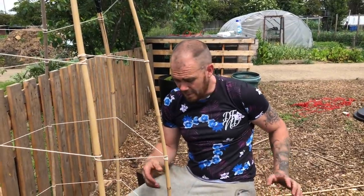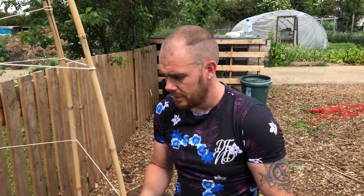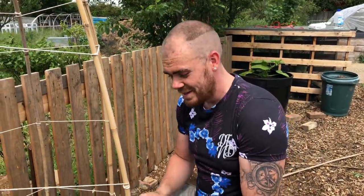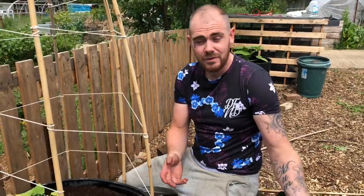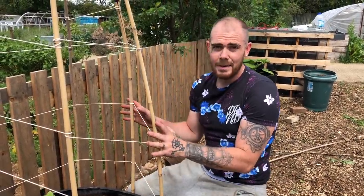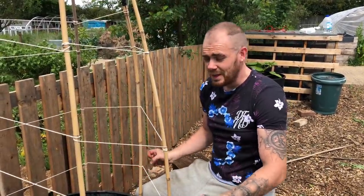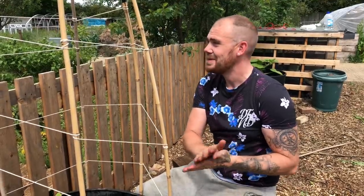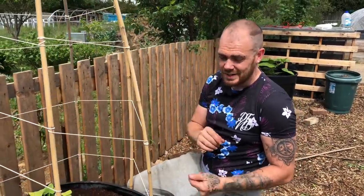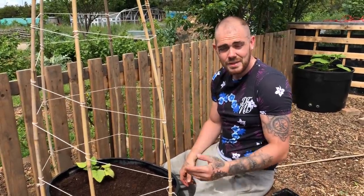It's probably going to want to grow out first, but you need to wait until it gets long enough to maneuver. If it starts to grow out and I start to tease it up I'm going to snap it. So let it grow out, let it get maybe 40 to 50 centimetres long, and then I can train it back in. Hopefully by the end of summer this thing will just be absolutely hanging in butternut squash. This needs a drink - that's pretty much it guys, thank you very much for watching. If you're not subscribed, subscribe, and I'll see you in the next video.